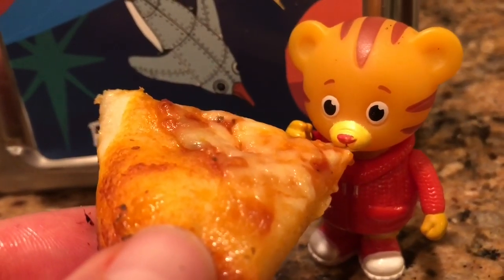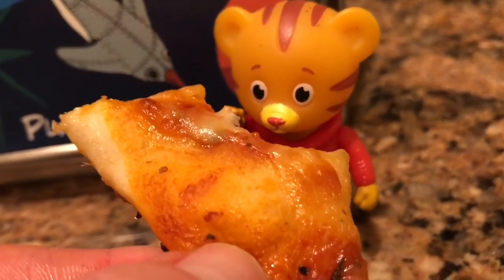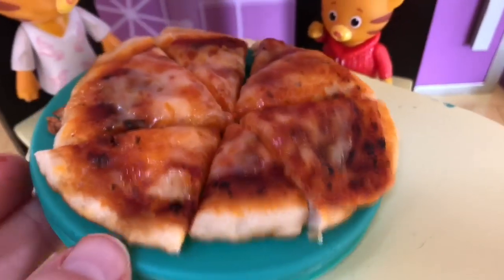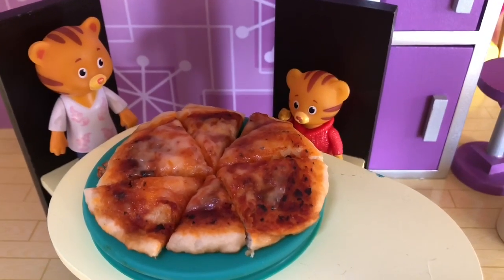Try making it at home, Tiny fans, but make sure you get help from a parent. Thank you so much for coming to Tiny Treasures. Please subscribe to our videos. Goodbye.